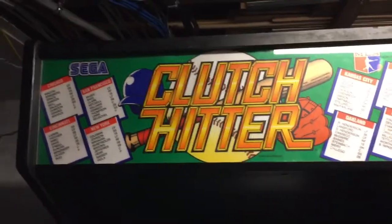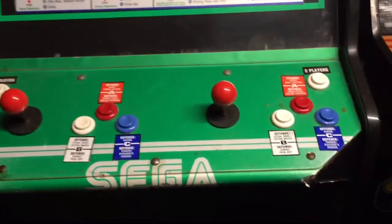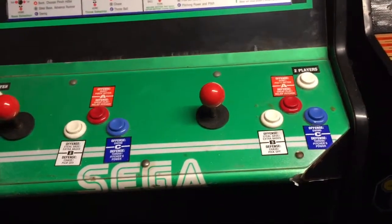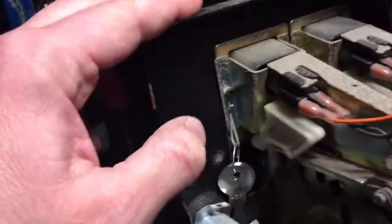This is a Dynamo cabinet, originally a Clutch Hitter. You can see the front here - it's got two wicker sticks and three buttons. Each cabinet is in good shape physically, it looks worse than it is. Here's the front, painted black. There's a hole to fill in there and a hole to fill in down there. You can see they put a bolt and a big washer in there - that's where a lockdown bar used to be. The coin door is a little bent over here, not a big deal though. Keys are there, just the coin vault has a coin bucket.